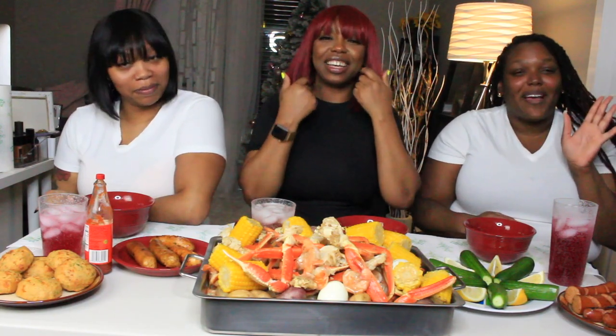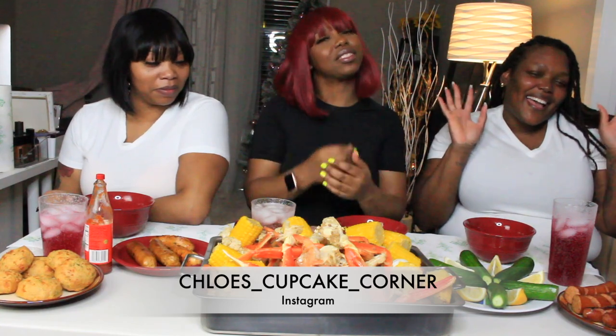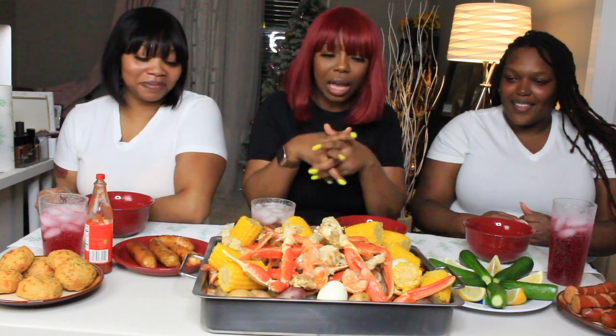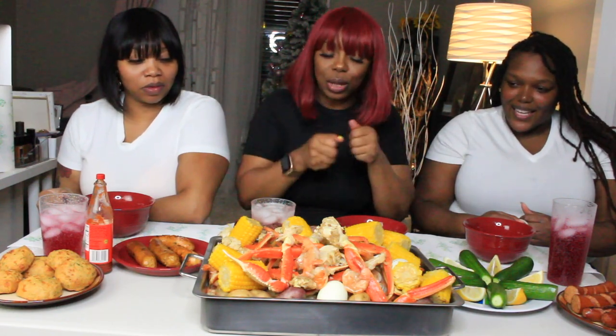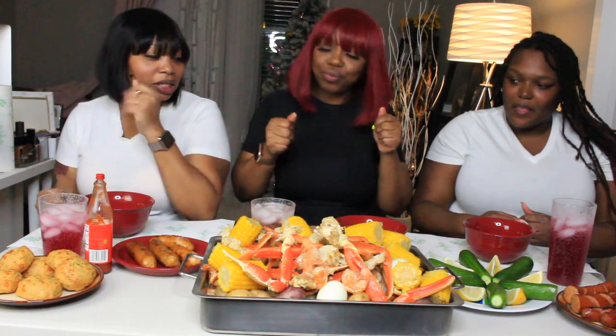My name is Chloe of Chloe's Cupcake Corner. So we're going to do a mukbang — we're going to be eating, eating, eating of course. We got some shrimps, some crab legs, some potatoes, some eggs, some corn, some sausages, biscuits. This is andouille sausage, this is a vegan hot Italian sausage, and this is a seafood sausage. Because she doesn't eat meat, so she substitutes — but it's still going to taste just as good.